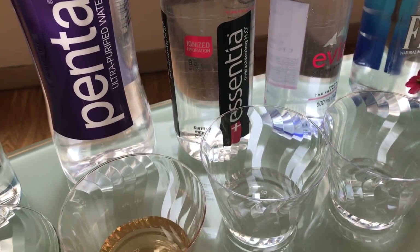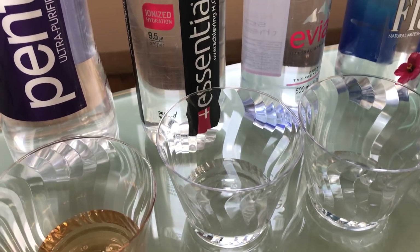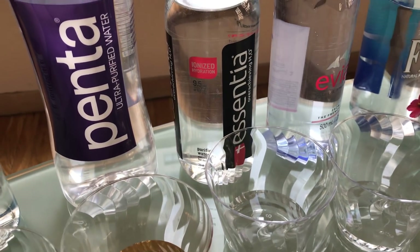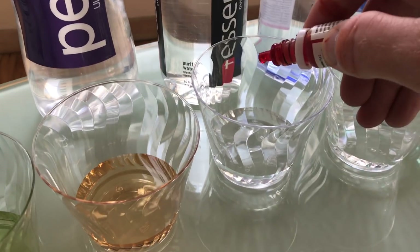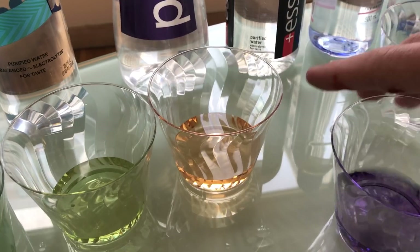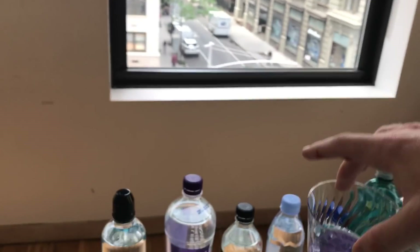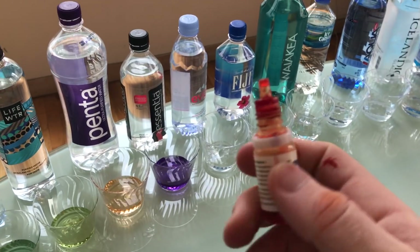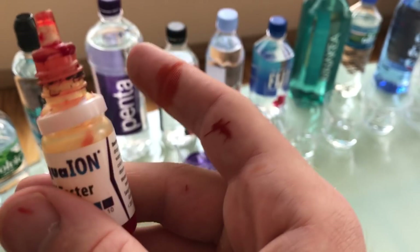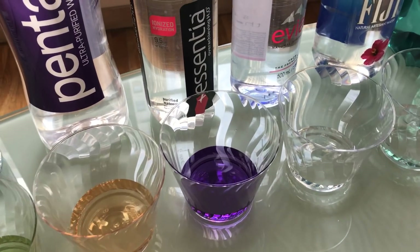One of my favorites — this one is Essentia. They claim it's 9.5 pH. Their new tagline is 'overachieving H2O.' They've done some studies to show that it gets into your muscles quicker because of the alkalinity. Whoa — our first purple! That's a really nice color. That's got to be around 9.5. It's around 10 — 10 is purple. So that's around 10. Wow.